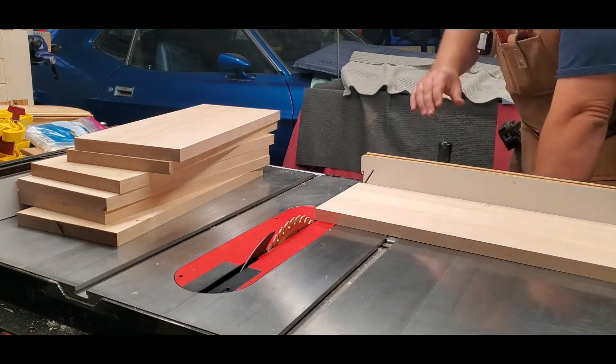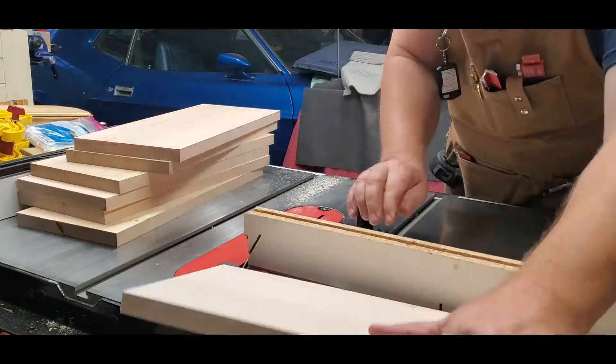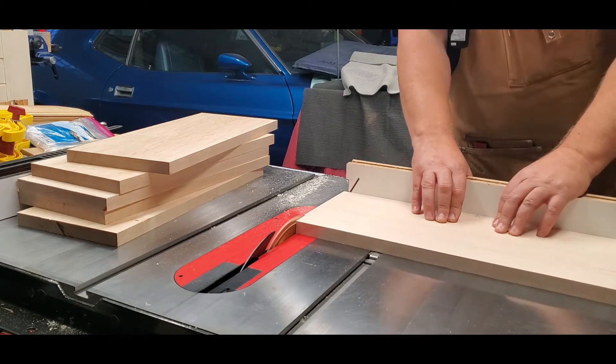The next step here is to square up one end of the hard maple board. And once that is done, I'm going to be cutting these down to their exact length of nine and five-sixteenths of an inch.